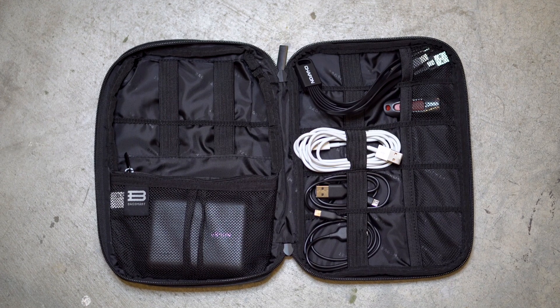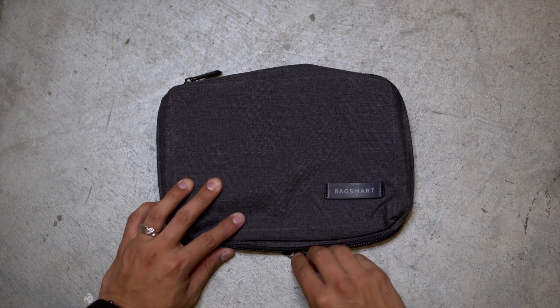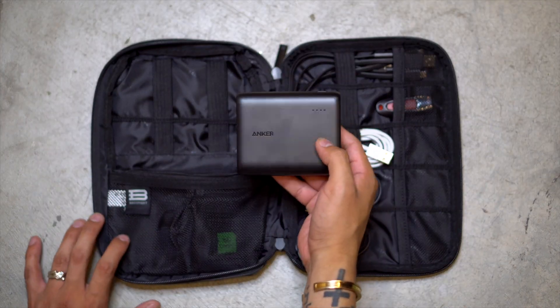Moving on, the next thing I carry every single week is the Backsmart Electronic Organizer. I got this off Amazon — I'll include links to everything down below in the description — because I needed somewhere to store all the little cables that were just floating around in my backpack. When you open it up, there's space to store different cables, and I also store the Anker PowerCore 13,000 portable charger inside. This is awesome because I can't count how many times I'm ready to start service and I realize I didn't charge my iPad the night before — I just pull this out, connect it, and I'm good to go.